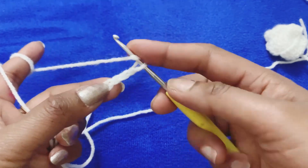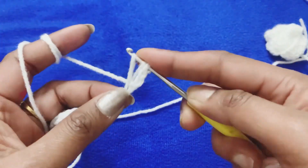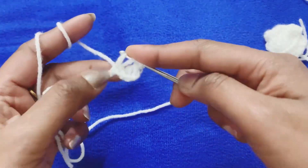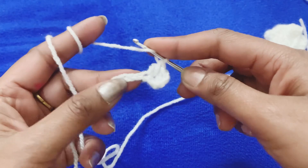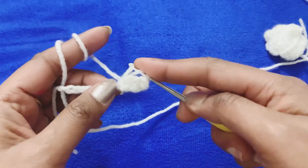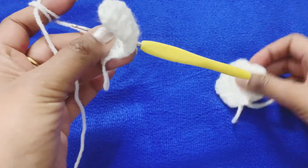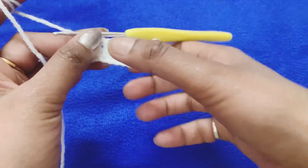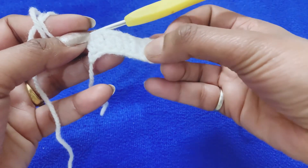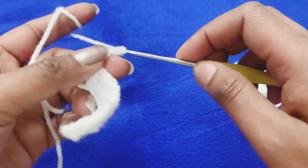After that we need to work the 11th row. We need to do double crochet — skip the 3 stitches and make the first double crochet, then complete the whole row for size 0 and 1. In each chain make 1 double crochet. We need 12 double crochets total: 1, 2, 3, 4, 5, 6, 7, 8, 9, 10, 11, 12. Complete this whole row, then make 3 chains at the end.